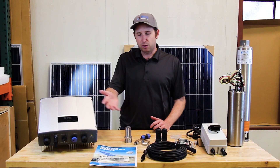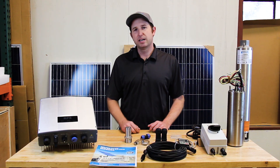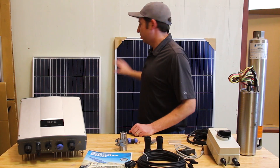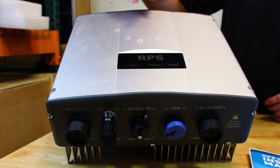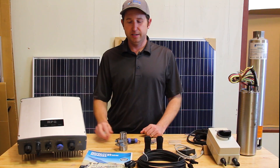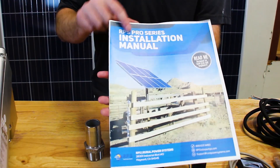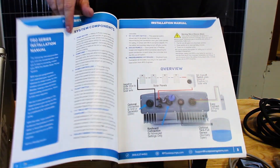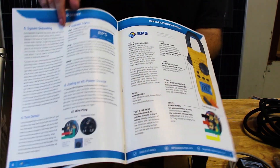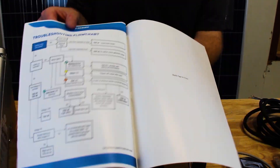In this video I'm going to go over all the various components our systems come with and some of the considerations when setting it up. If you purchase our complete pro system it's going to come with the solar panels, the controllers, the pump — whether it's a surface pump or submersible pump — and all of the accessories. We have a very detailed color user manual that will walk you through all the considerations of setting up your solar panels, hooking them up to the controller, and installing your well pump.